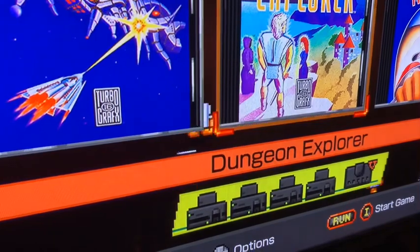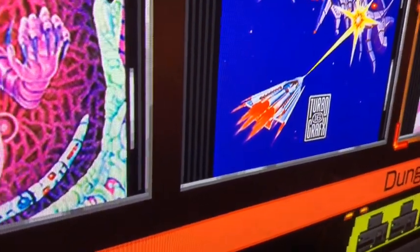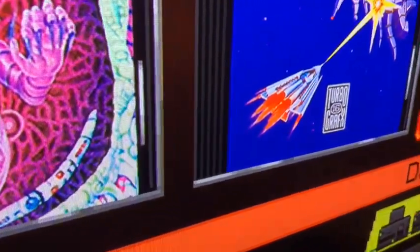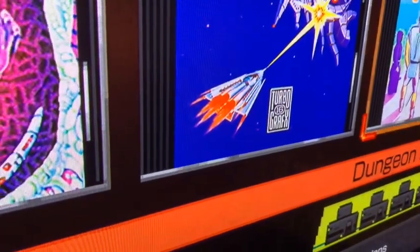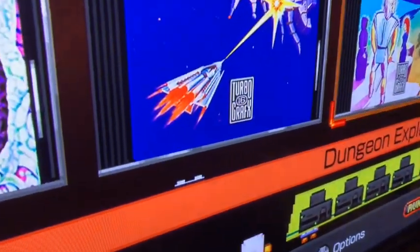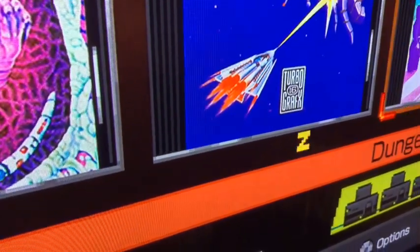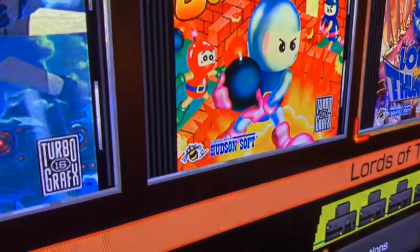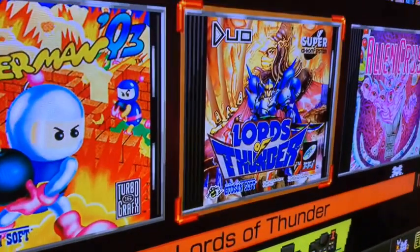I don't know why they'd include Power Golf — it's an outdated golf game, but I guess it's for nostalgia. I wish they'd put on that really expensive game — the one with a lady on a broomstick. The name is slipping my mind right now. Anyway, let me show how it looks when you load a Super CD-ROM on here.